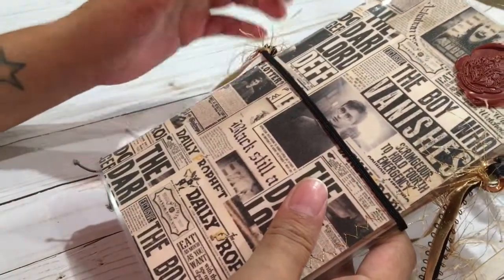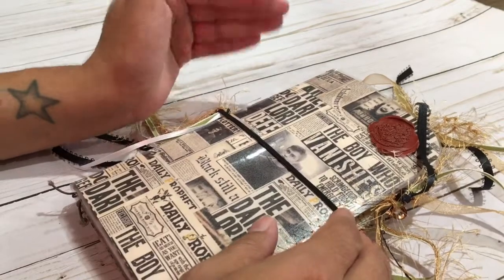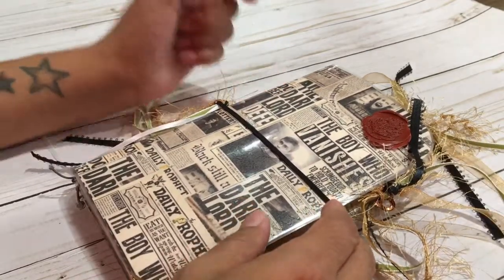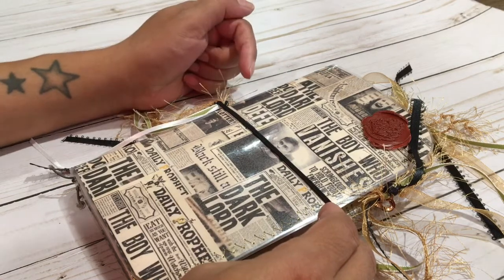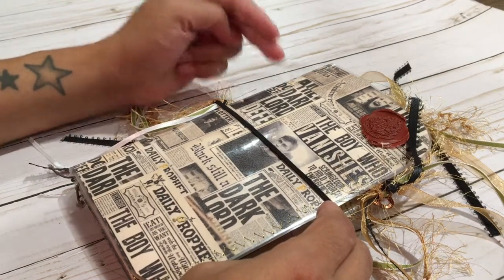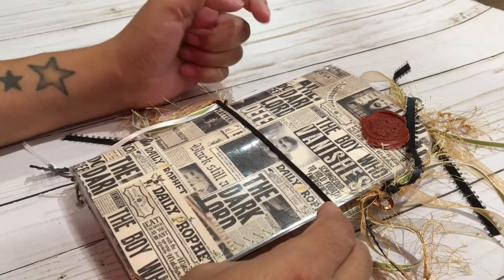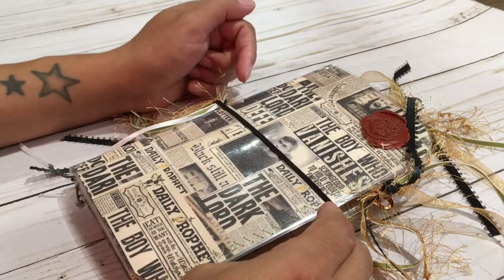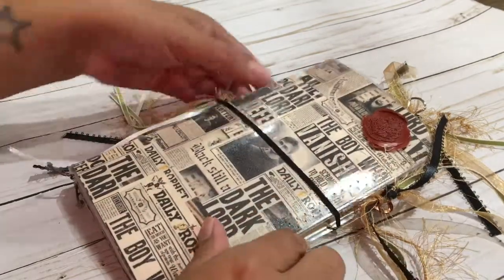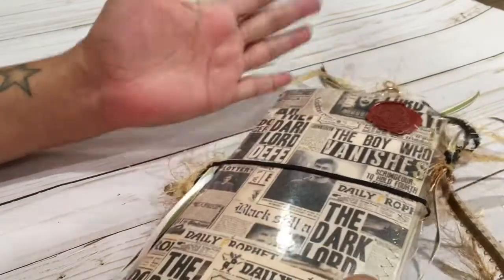Looking through YouTube, I also have a traveler's notebook that I got from Sabrina Ann — I will link that channel and her Harry Potter TN in the description box. I believe KSP Luisa has a Harry Potter TN as well that I will link in the description box. This measures 10 inches opened by 8 inches long.